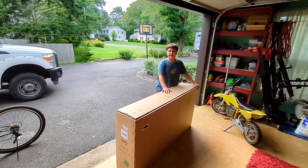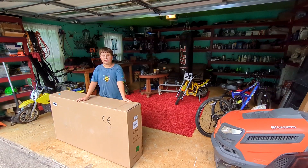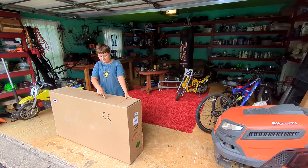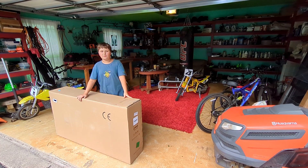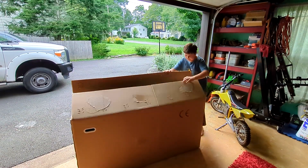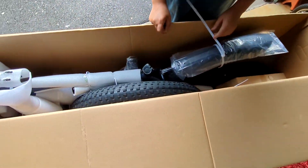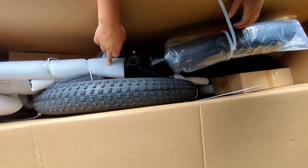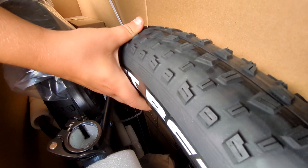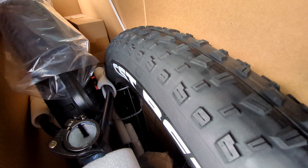This is my new e-bike right here. I've been waiting for it for almost a month. I spent $3,200 on this bike — it better be good, otherwise it's going in the return pile. My first impressions are good. It's packaged very nicely. It has nice fat tires, but the tread is very thin, so that has me worried.